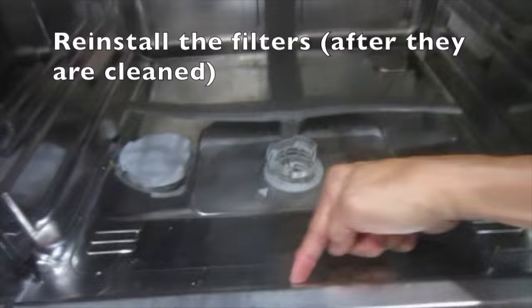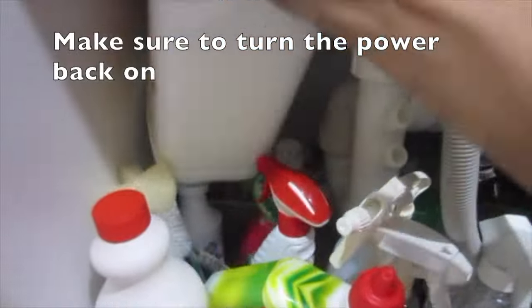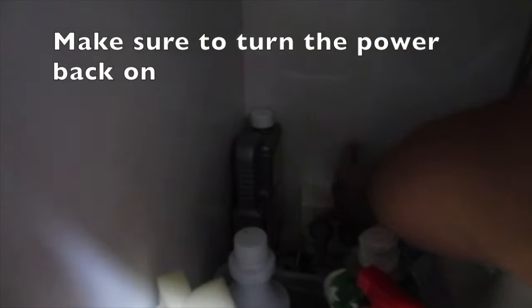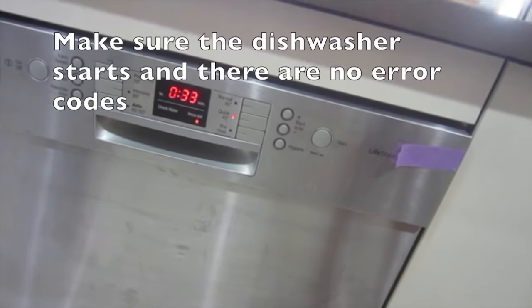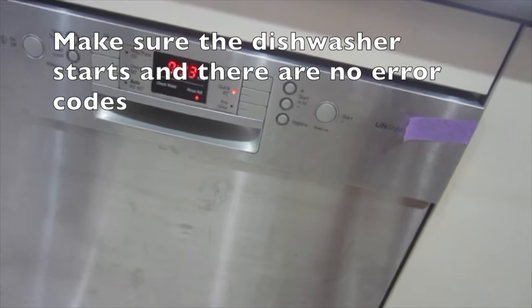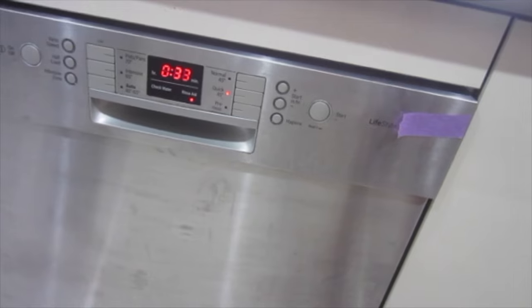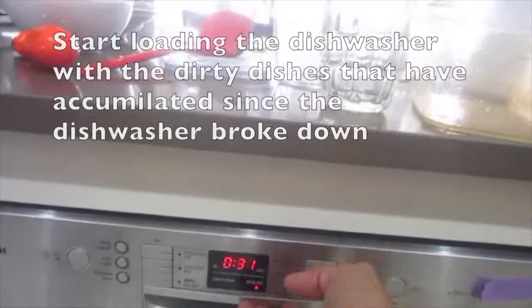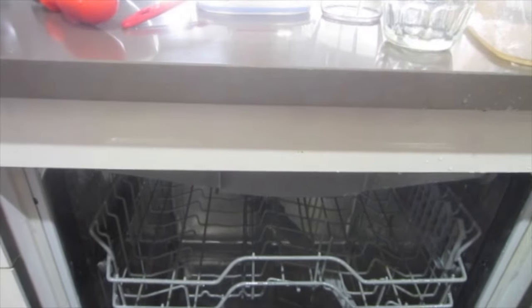Reinstall the filters after they are cleaned. Make sure to turn the power back on and confirm the dishwasher starts with no error codes. You can now start loading the dishwasher with the dirty dishes that have accumulated. Thanks for watching.